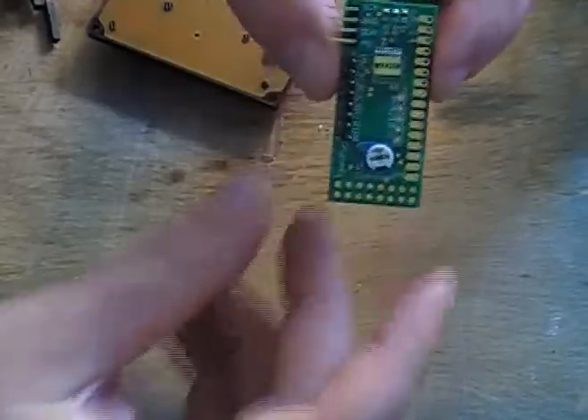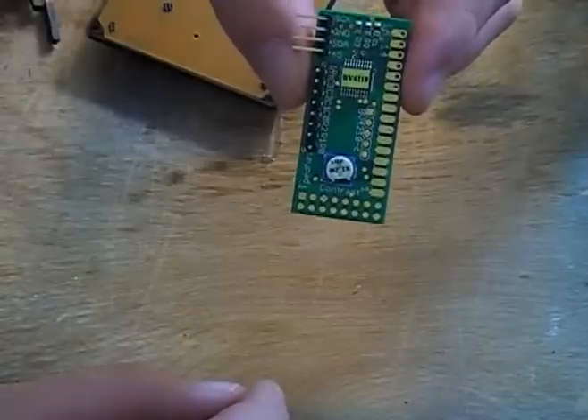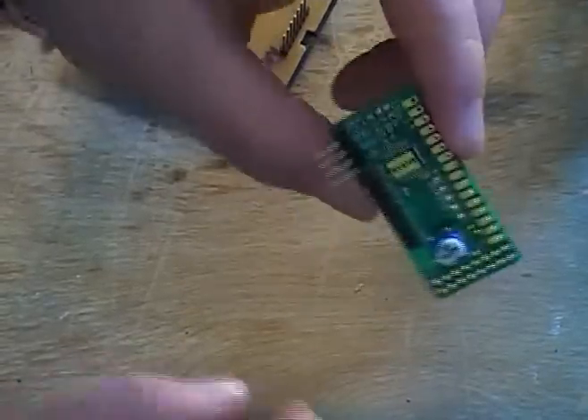The following is a how-to for setting up the BV4218 — how to hook the keypad up.